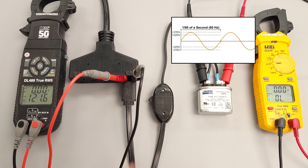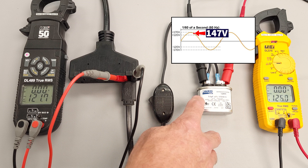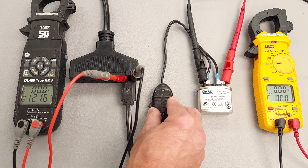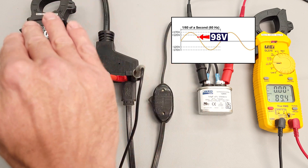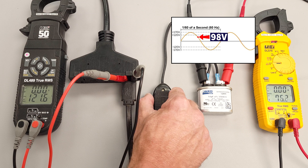We're turning our power off to the capacitor, and we were at 147 volts, and now the capacitor is discharging because we are connected to the multimeter. Now let's go ahead and turn it on again — turn it off. That time you can see we were at the 98 volt spot on the sine wave, and now we're discharging.